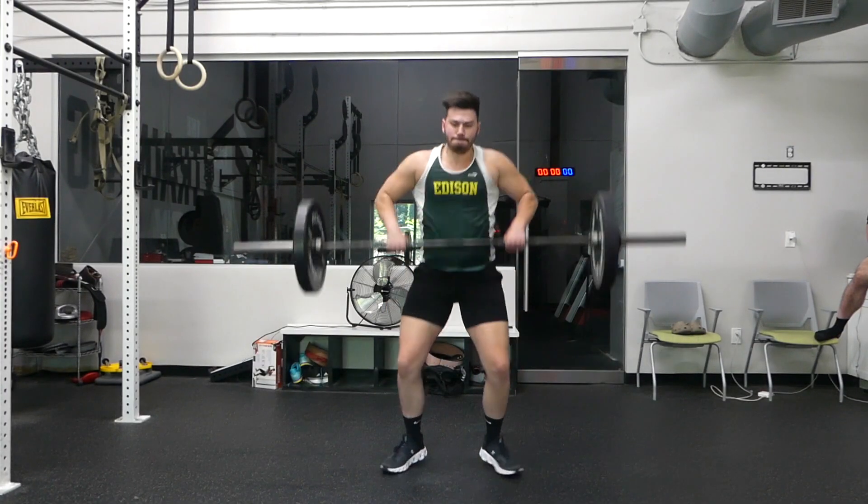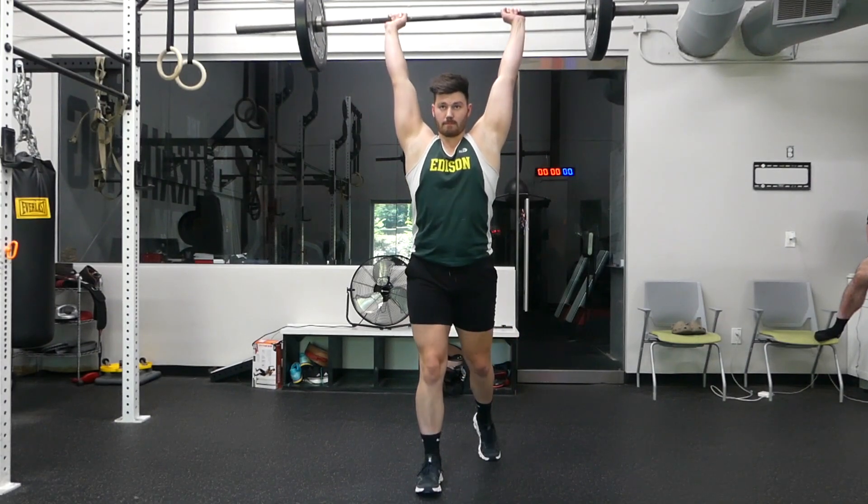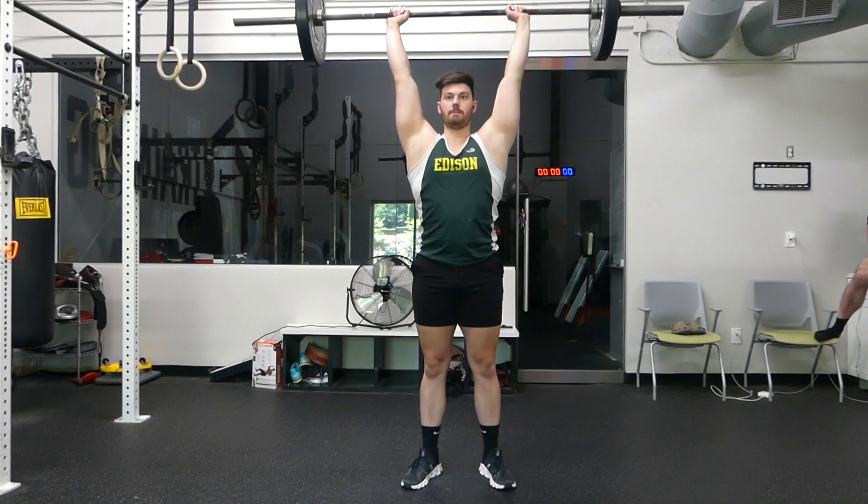What's up everybody, this is Colin from bodyshop.blog. Today I'm going to be showing you how to do the clean and jerk. First thing you're going to do, you're going to clean that weight up and then you're going to press it up as seen on the screen.